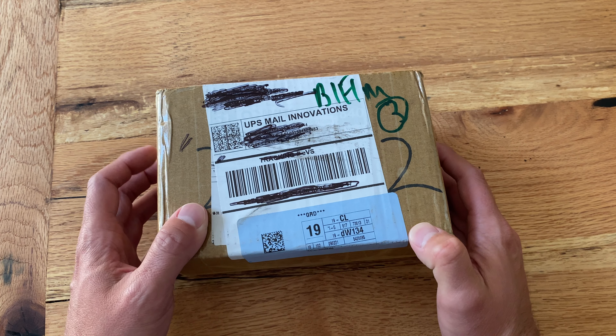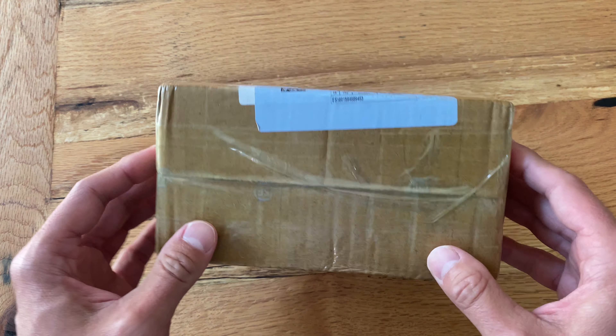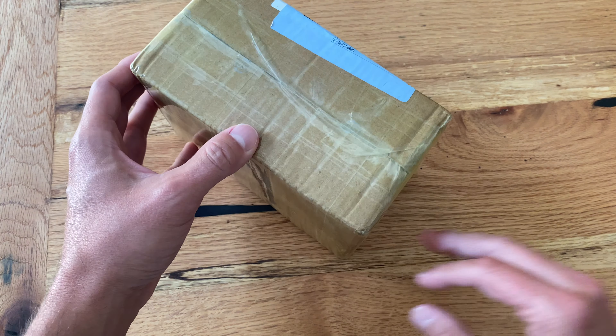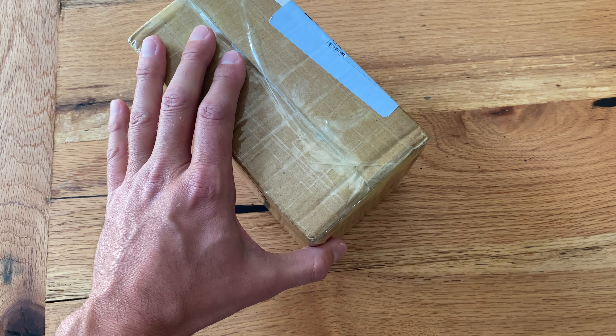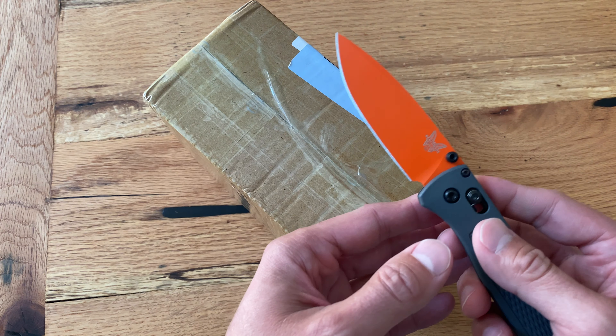Hey, what's up everybody, I've got another watch unboxing for you. This one's pretty cool — I've been waiting on this one for roughly two weeks since I ordered it and it's finally come in for the unboxing.